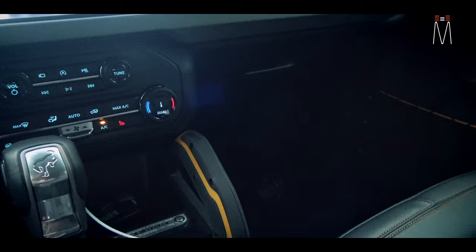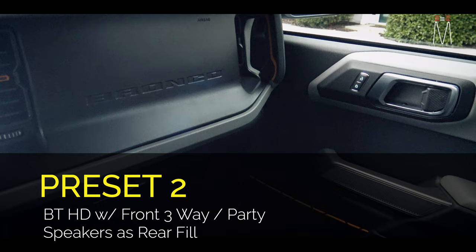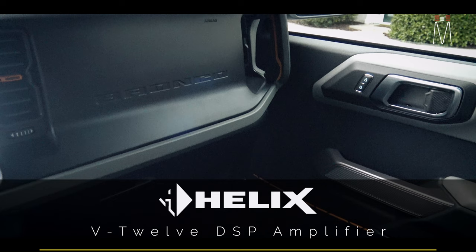Preset number two is going to be a Bluetooth chip that docks into our Helix V12 DSP amplifier — that is what we use as the main brains and amp for this vehicle.